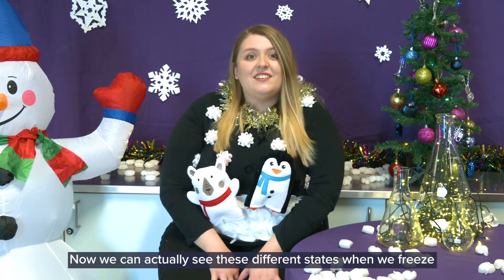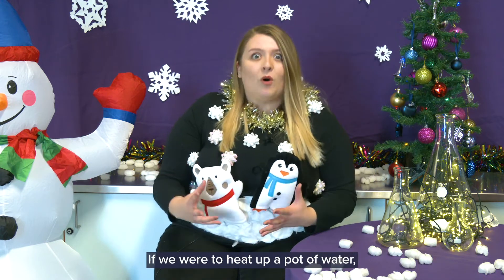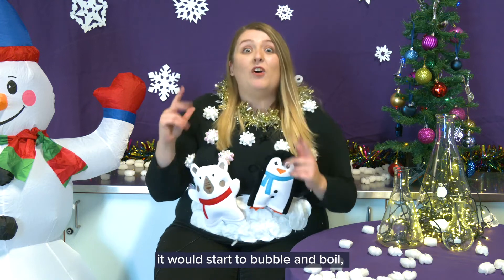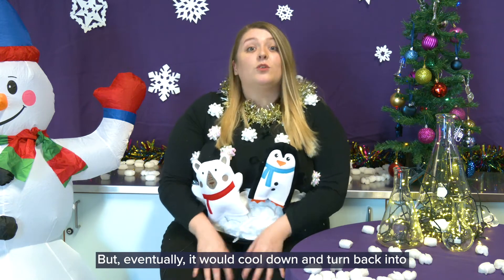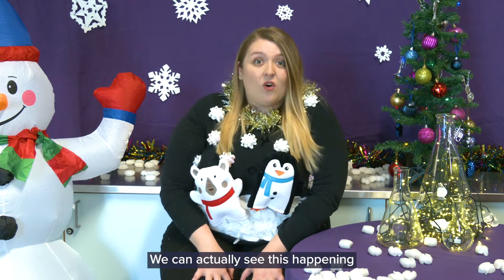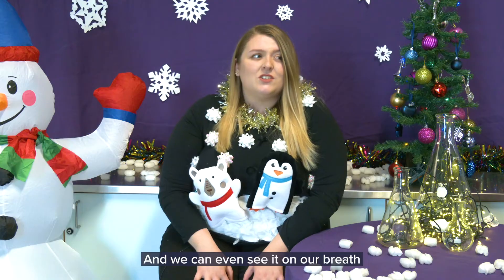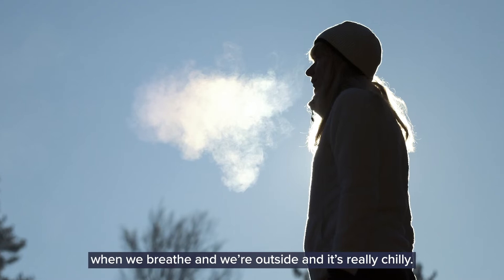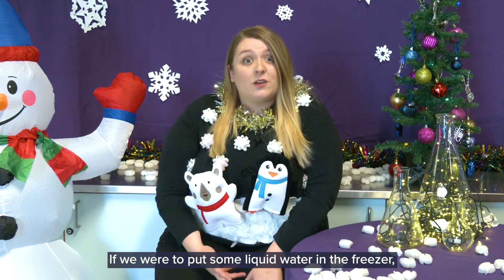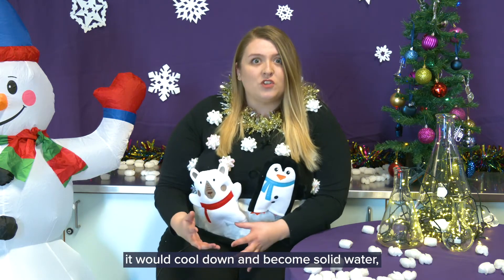We can actually see these different states when we freeze and cool water. If we were to heat up a pot of water it would start to bubble and boil and it would make water vapour, but eventually it would cool down and turn back into liquid water. We can actually see this happening on our windows in winter when it's really cold outside — we get condensation — and we can even see it on our breath when we breathe outside and it's really chilly. If we were to put some liquid water in the freezer it would cool down and become solid water, which is ice.